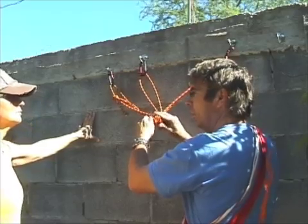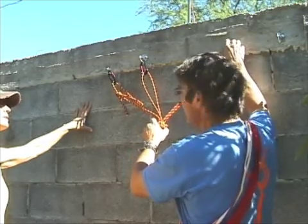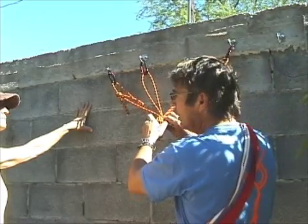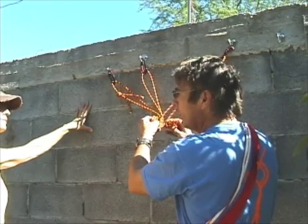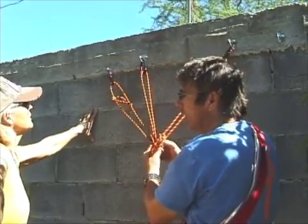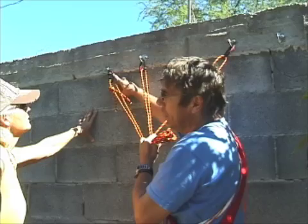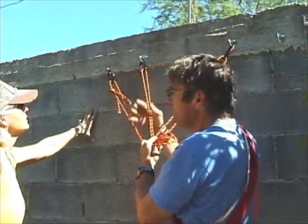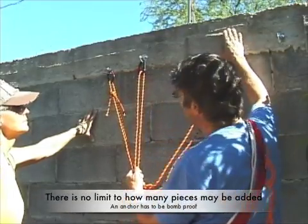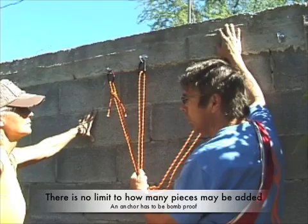But why were you concerned about three pieces now? Because I'm not using bolts that are drilled and rated at 5,000 pounds a piece. This piece might be a cam in a manky crack with shattered rock, and it'll only hold 400 pounds. This might be a wired nut, but it's too small — it might shatter the limestone, and it might only hold 75 pounds. And this one might be a really good cam, and I want to bring the three together to build an anchor. Don't get the wrong idea just because these are bolts — bolts are a different thing altogether.